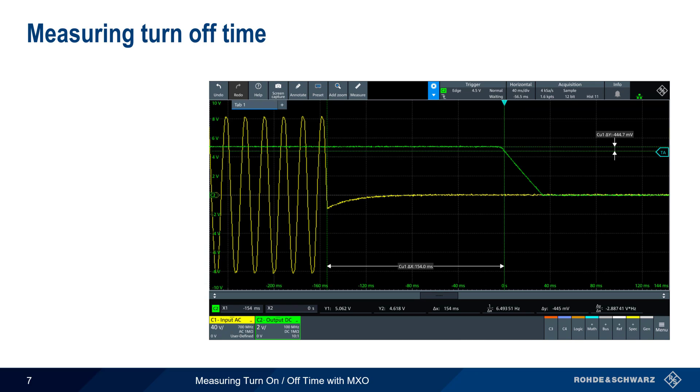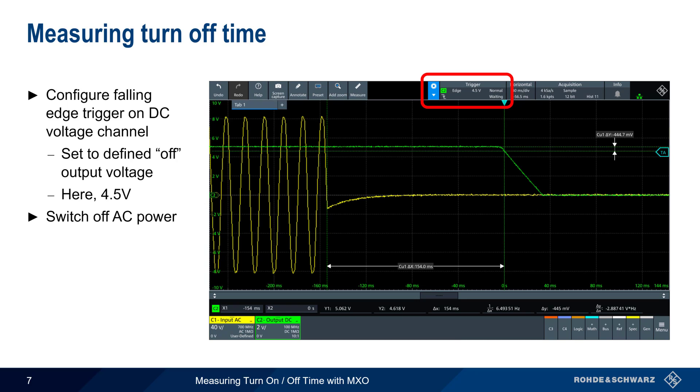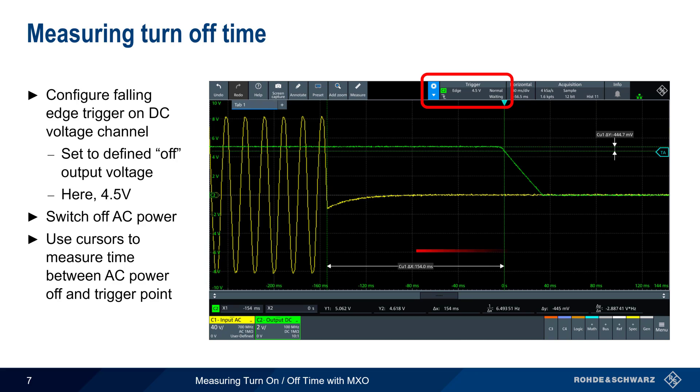Next, let's look at a turn-off time measurement. This time we configure a falling edge trigger with the trigger level set to the chosen off voltage — in this example, 4.5 volts again. The MXO triggers when the DC output falls below this level. As before, we use cursors to measure the time between the AC power off and the trigger point, and here we have a turn-off time of 154 milliseconds.